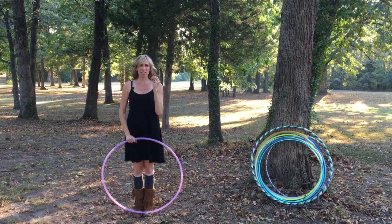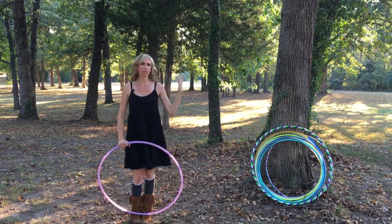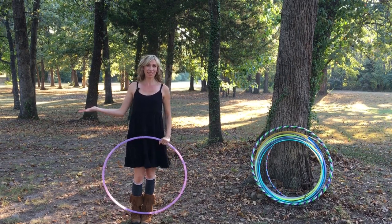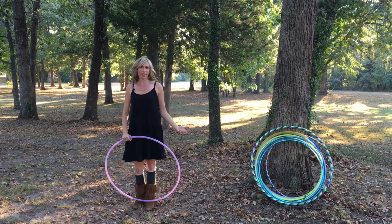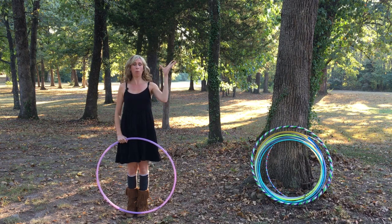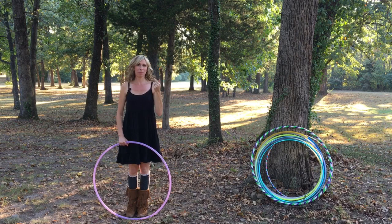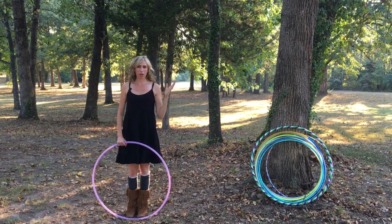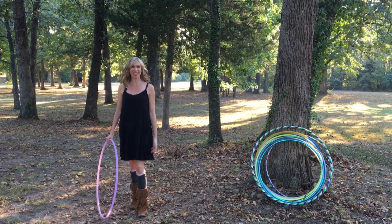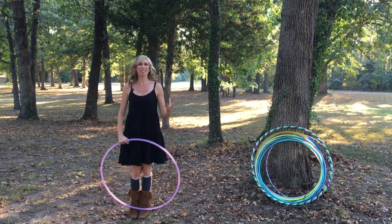I actually remember the moment when I nailed it for the first time — I had been practicing it all day. I was at home without a video camera or mirror, so I had no idea what it looked like. When my husband got home from work, I showed it to him and he was like, 'That's incredible!' He videotaped it, and when I watched it back I had this moment where I thought, 'I did that? Maybe I can actually do this whole hoop dance thing.' It was really exciting, and I'm excited for you guys to experience that as well.